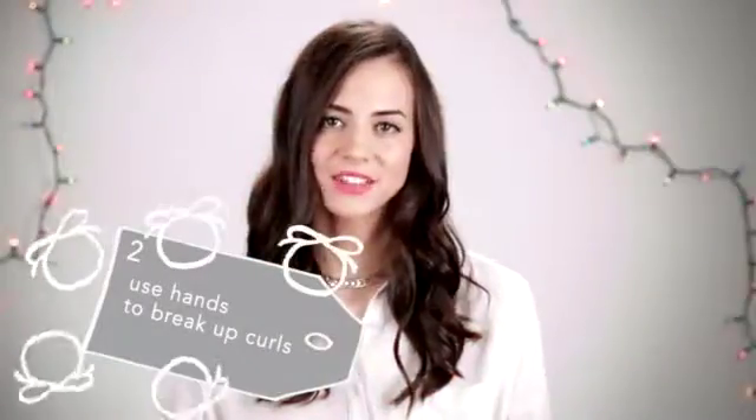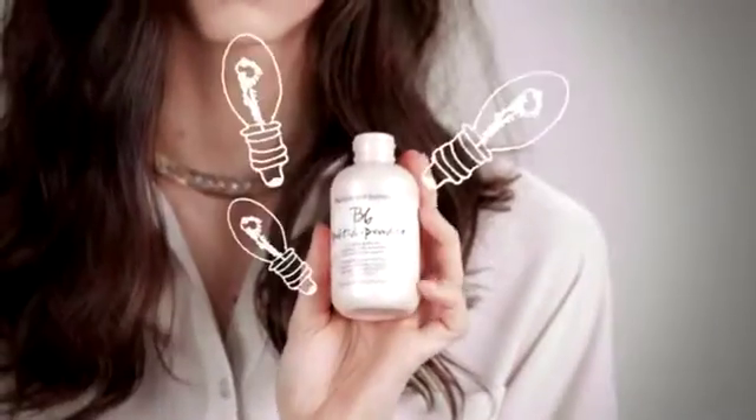Now I'm going to use my hands to break up the curls. I'm going to use Bumble and Bumble Prada Powder for texture and airiness.